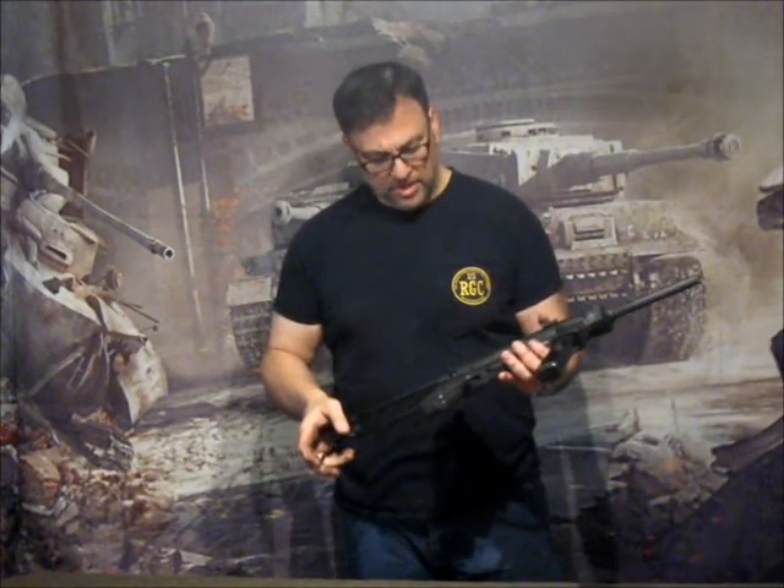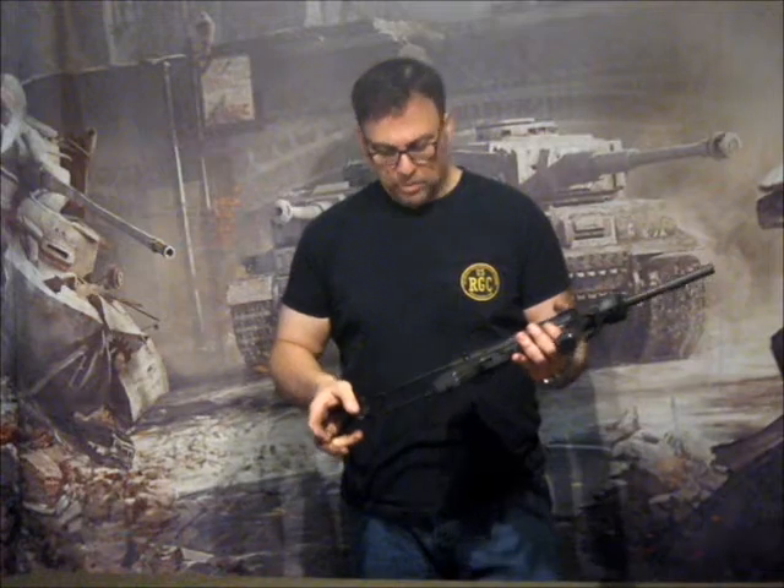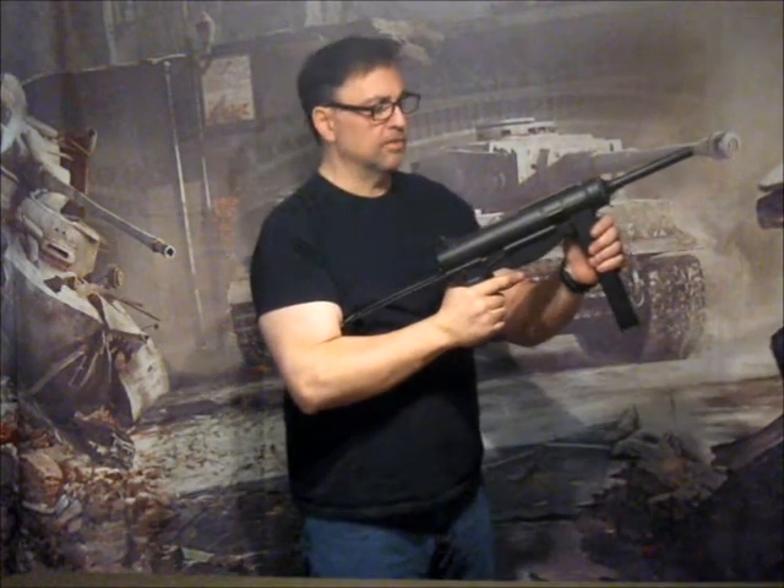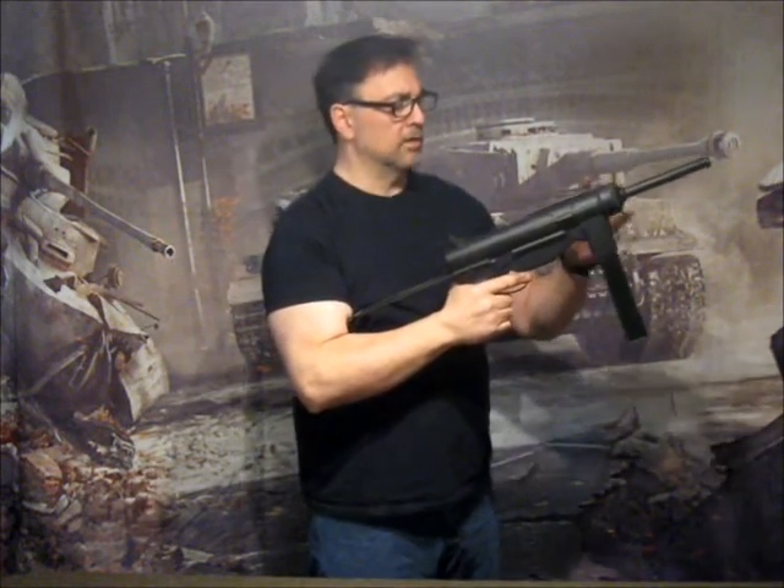Alright guys, we've got a gun here that's been requested from time to time. It looks like we're going to be making these in bulk in the near future. We have here the M3A1 grease gun, and it's full size.